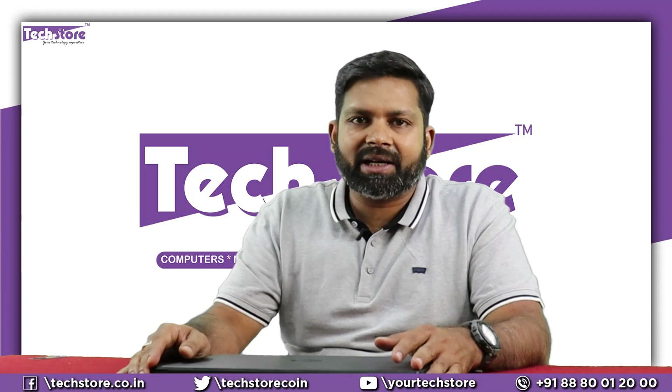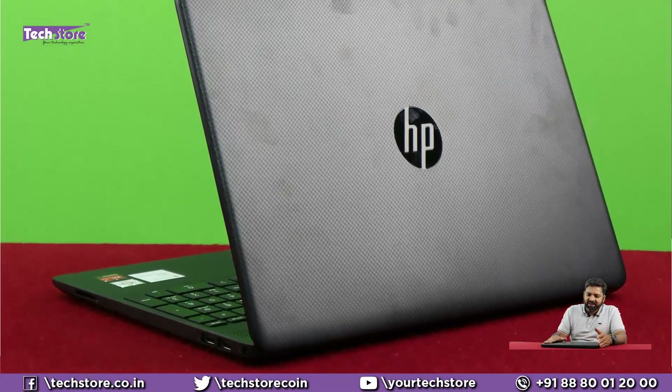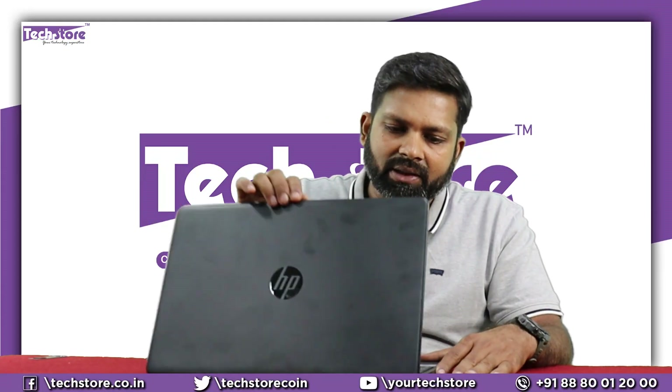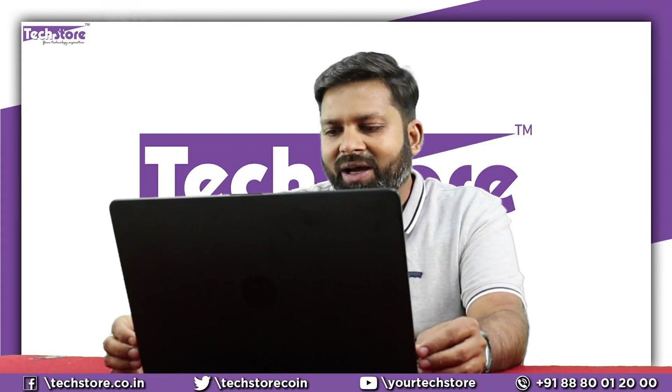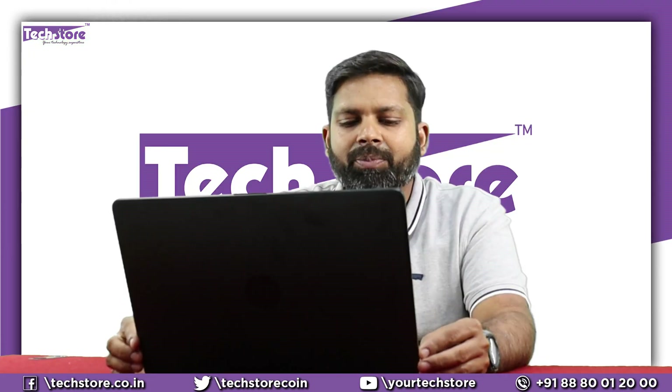We are reviewing the black edition — it generally comes in black. The top has a texture, as usual with the earlier series. Once you open the screen, you have a two-side nano bezel. For an entry-level 26,000 rupee laptop, it's a very good thing to have.